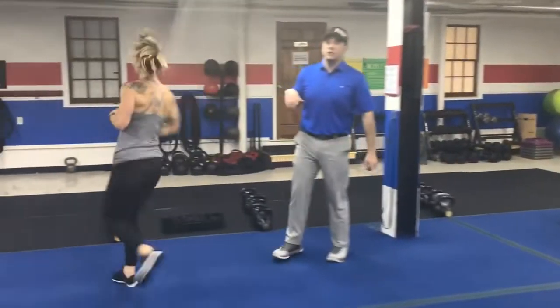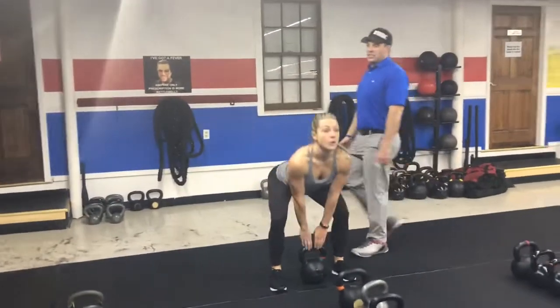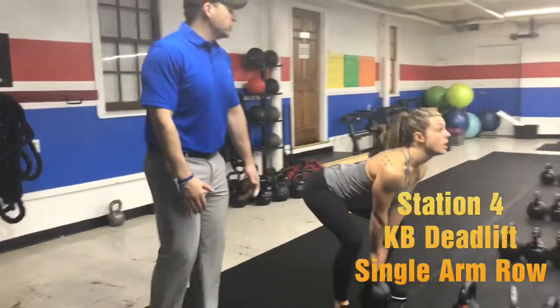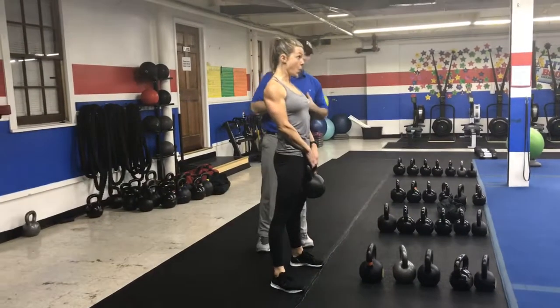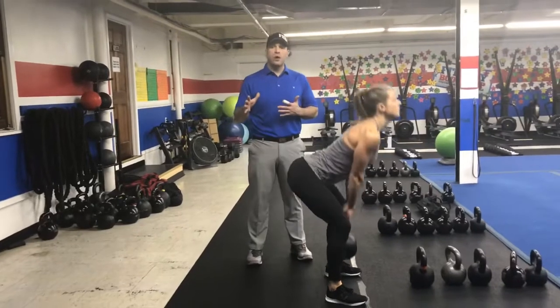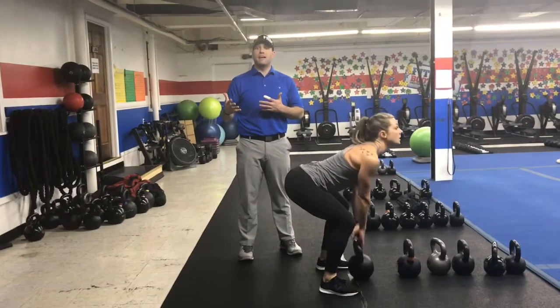From there we're coming over to the kettlebells and doing some deadlifts. Arch your lower back, chest up, kettlebell right between your feet. Use those hips and squeeze those glutes as you drive your heels into the floor. Tall posture at the top — ribs tucked toward the belly button, abs engaged. Challenge yourself with this weight, try to go heavy. If you've been doing the same weight for the last few weeks, maybe it's time to go a little bit heavier.